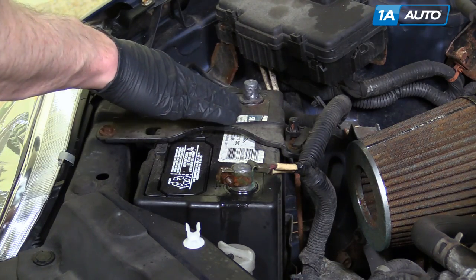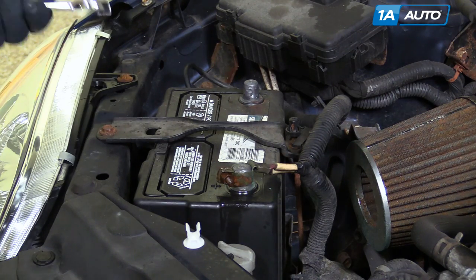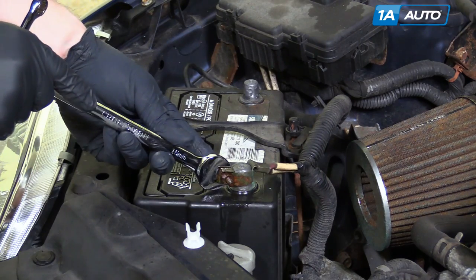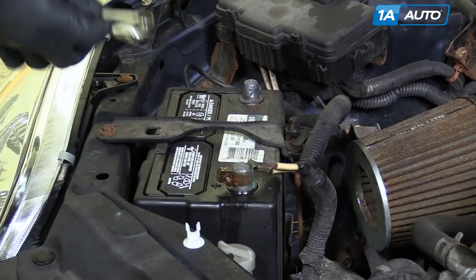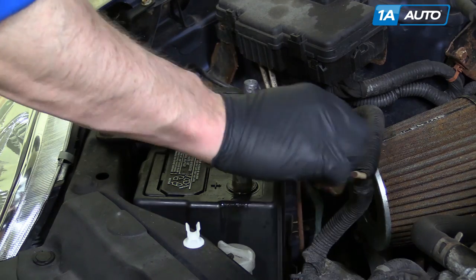We coated these with some penetrating oil beforehand and let it sit. Now for your positive battery cable — I've got a larger wrench to hold the bolt from this side — loosen it up and disconnect your positive cable second, then pull it off.